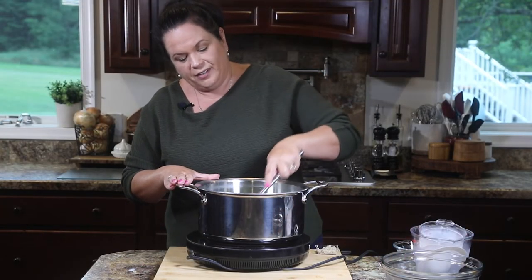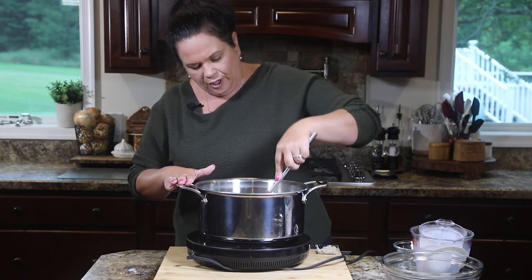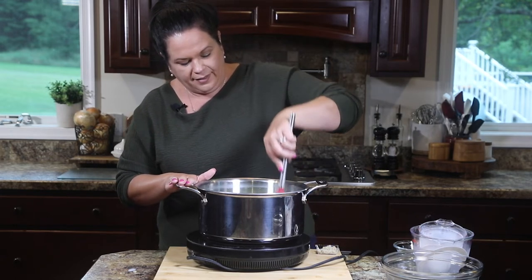I like to just push it all down so it's getting under that milk and cream, and we're going to bring this up to a simmer and let it do its thing.